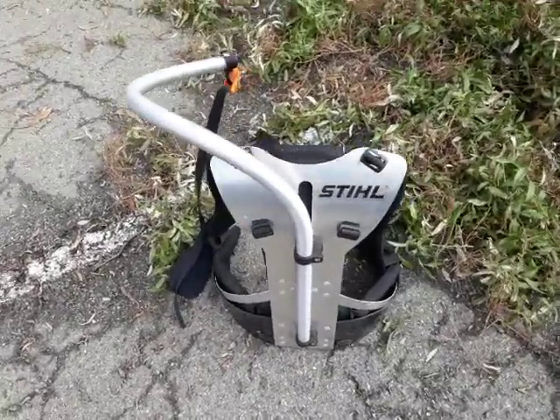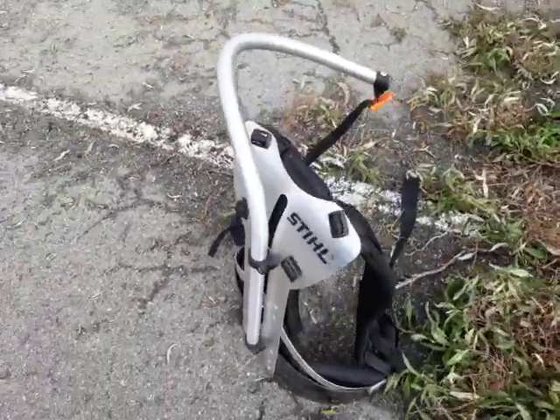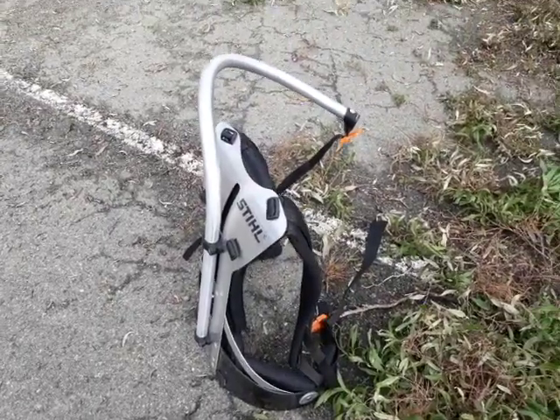There's a harness that I bought for the pole hedge trimmer. It works a treat — saves my arm.